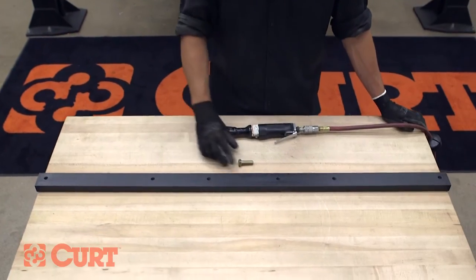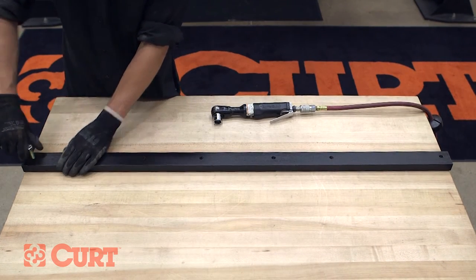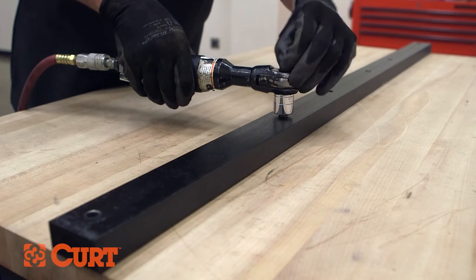Run a 1 1/2 inch hex bolt through the cross arm's threads to remove excess powder coating or debris from the rear cross arm. Repeat this on all six cross arm mounting holes.